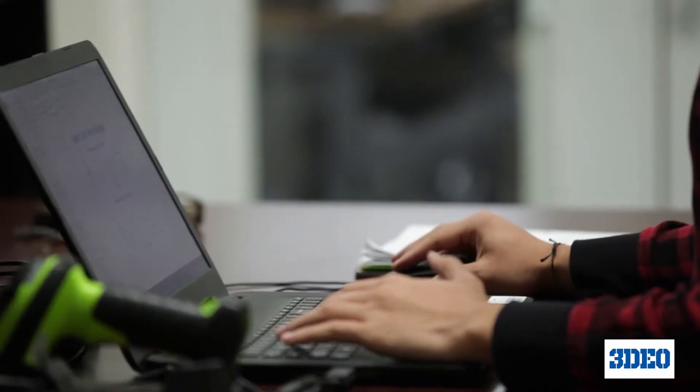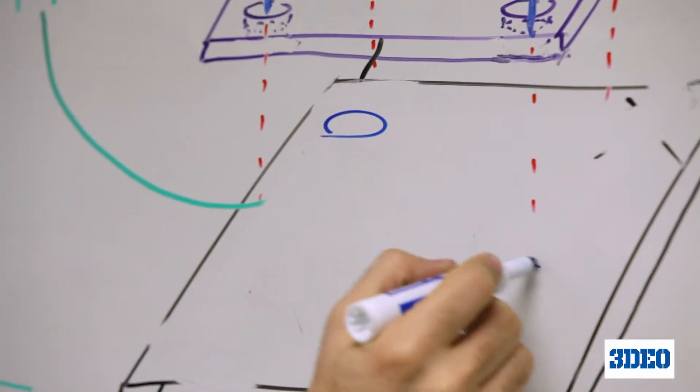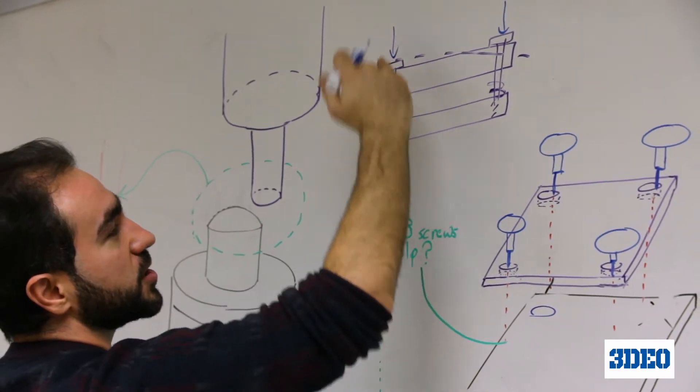To get started with 3DO it's actually quite simple. You send us a CAD file and an engineering drawing, and our engineering team will review it and see if it's a good fit for our technology. If it is a great fit, we're going to schedule a call with our engineering team and your engineering team, and we're going to figure out what it's going to take to make great parts for you.